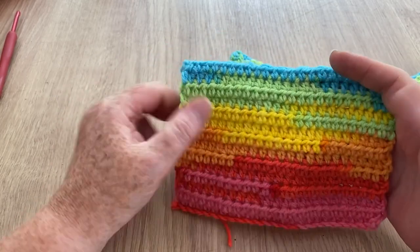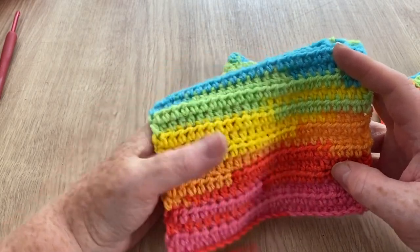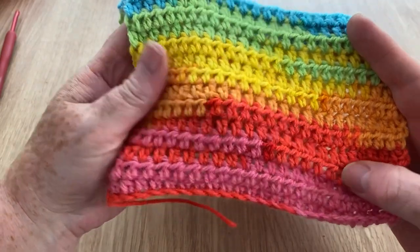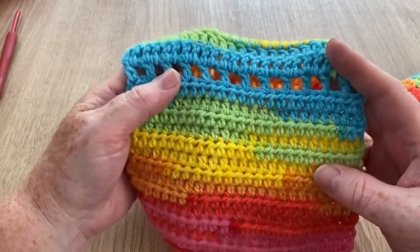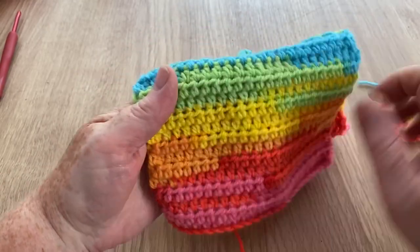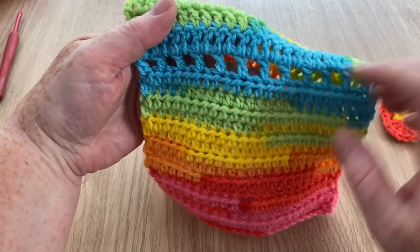This first part I did with a UK half treble crochet, which is a half double in the US. It's my favourite stitch when things are plain because it's not overly holey — it's quite dense without being really tight and small. It's got good coverage and it is holey but not overly.